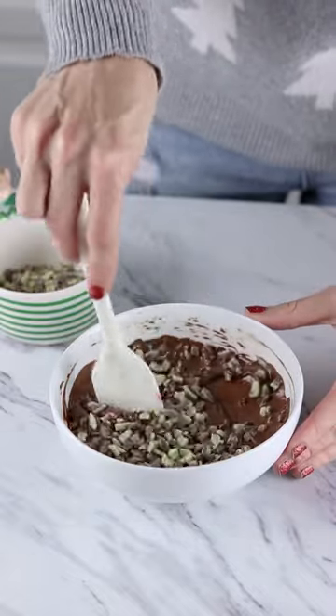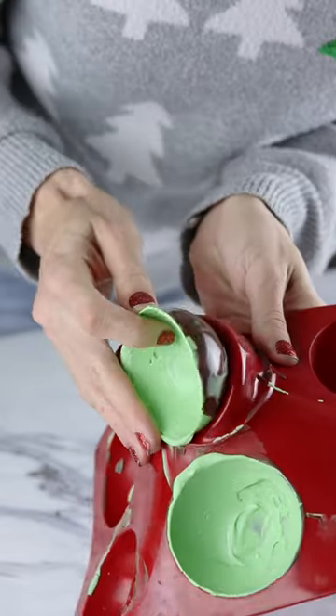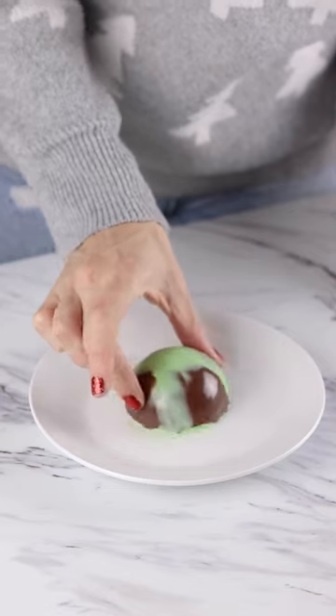Start off by stirring some Andes mint pieces into melted dark chocolate. For a marbled look, drizzle dark chocolate and mint green colored chocolate into your mold, then allow that to set.